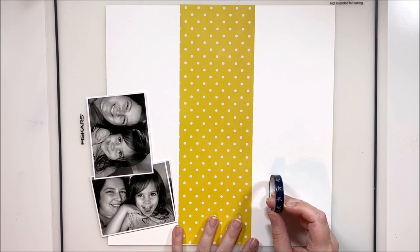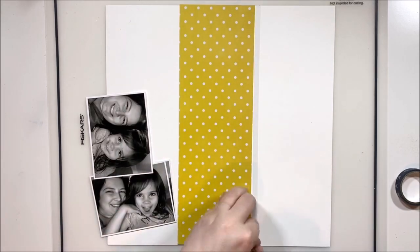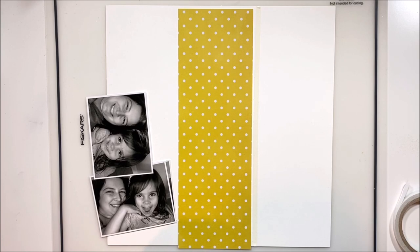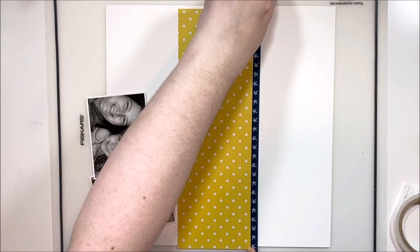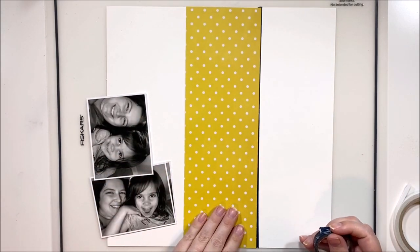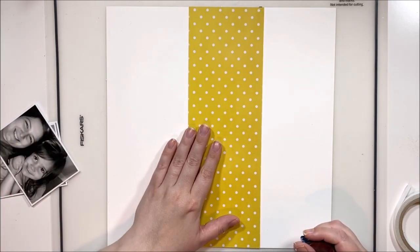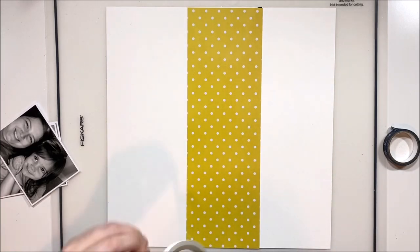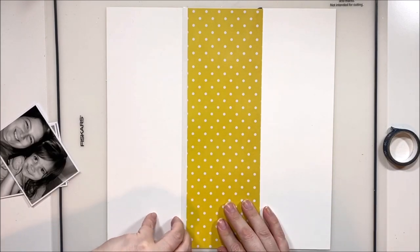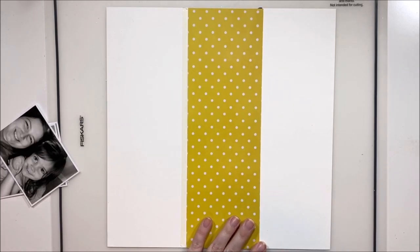I'm going to be playing with the new Paige Evans 'Go the Scenic Route' collection, which I haven't had a chance to dive into yet. I spent a lot of time prepping it because there are some gorgeous florals I just had to fussy cut. It's so hard to cut into those 12x12 papers because they're so pretty, so I'm doing a small-papered layout — not a lot of paper on this one.